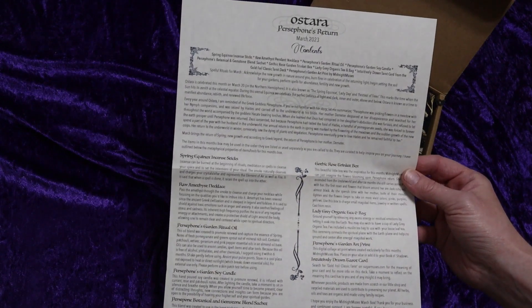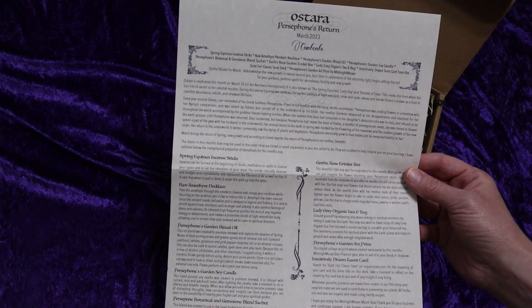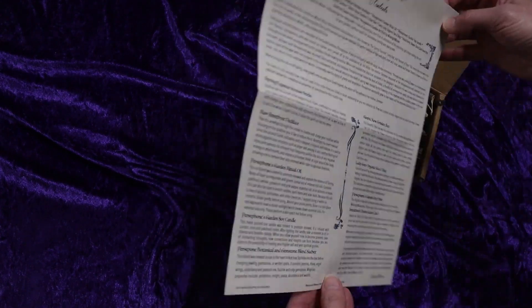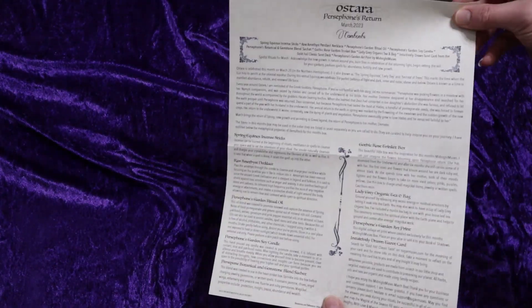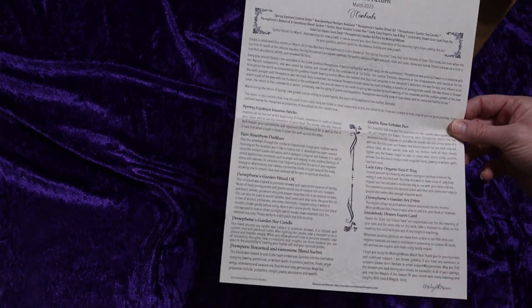It looks like this month's box has a theme of Ostara, Persephone's Return. This page usually tells us the contents of the box and some kind of little ritual that we can do with what's in the box.